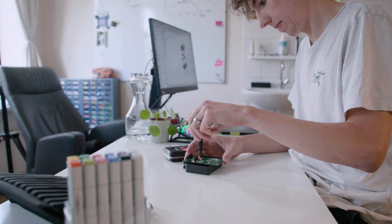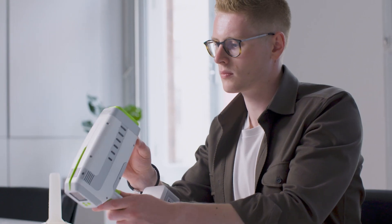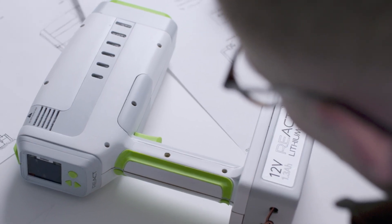The James Dyson Award is to encourage students to solve a pressing problem. Students are well aware of what's important and what needs to be solved. I'm about to meet the winners and they don't know that they've won.